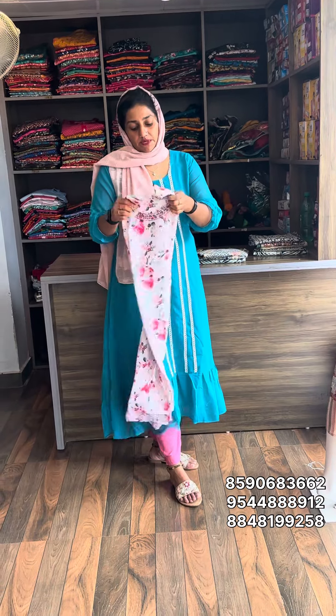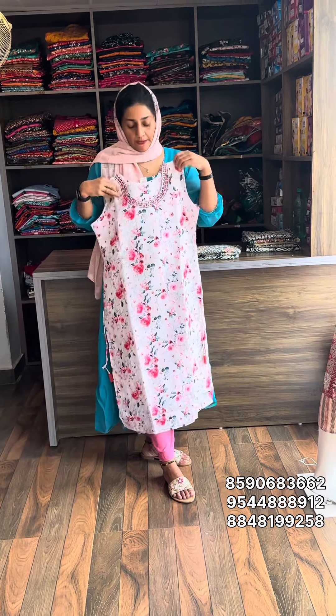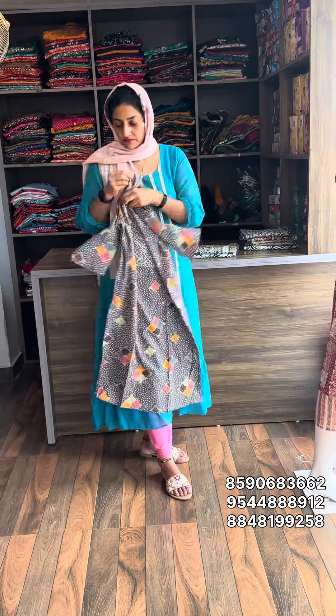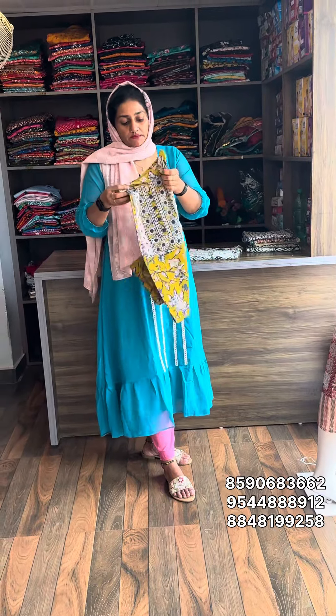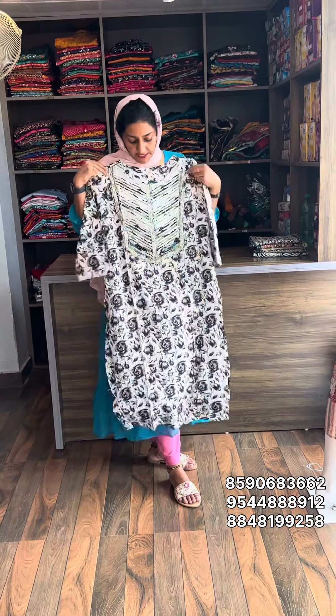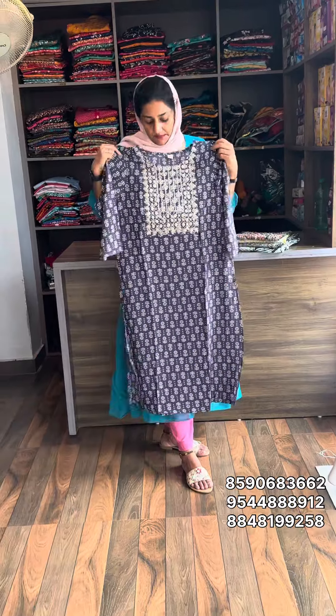XL size available — this is a sleeveless design, but you can attach a half sleeve. Sell rate is 399, free shipping. Next one, size XL, material is rayon. Sell rate is 399, free shipping. Double XL size also available, material rayon, sell rate 399, free shipping.